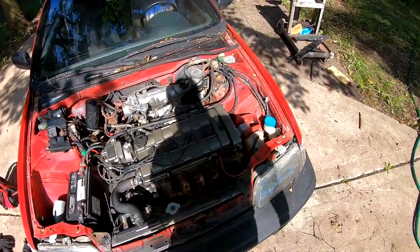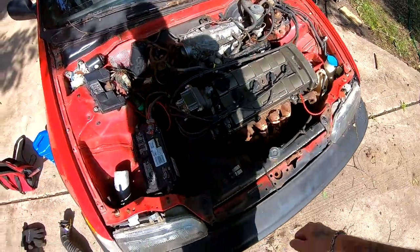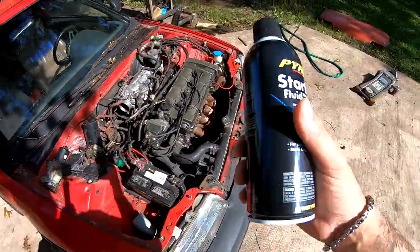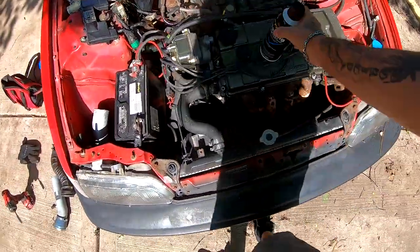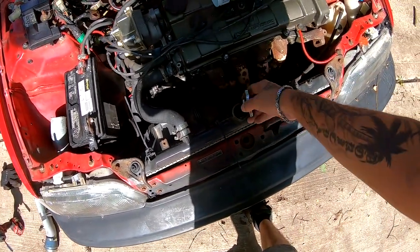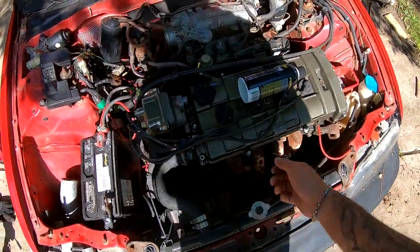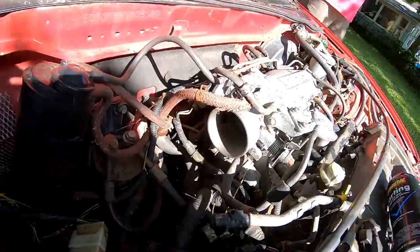So in the last episode, you guys know already that we got spark. The fuel pump is kicking in, but it's probably really old fuel — that's where this starting fluid comes into play. There is oil, and let me check if there's fluid still in here — it looks kind of dry. We'll probably put some fluid in there, and then we're going to go ahead and try to spray some of this stuff into the throttle body right in here.